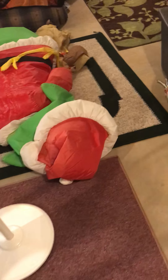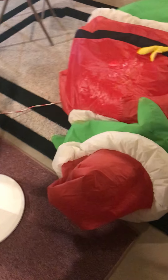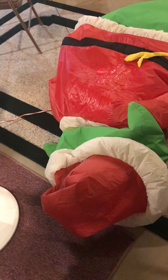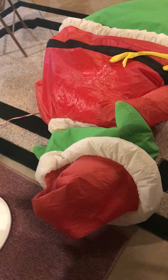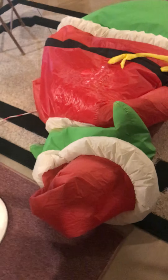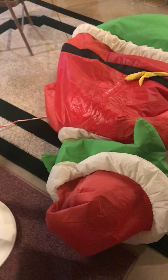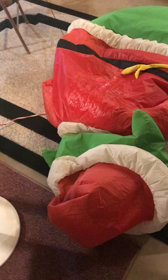Hey guys, Holiday Day Master here. Today I have a little video of my Grinch. These Grinches, the 2004 versions, are getting old and they don't stand up anymore.